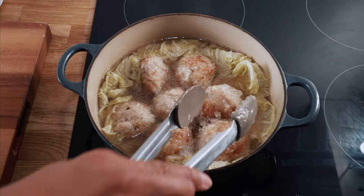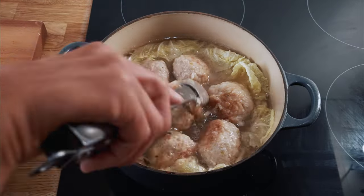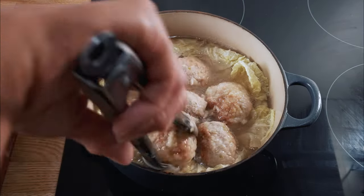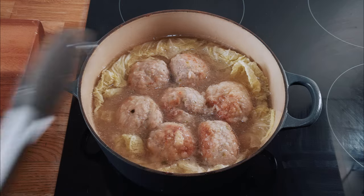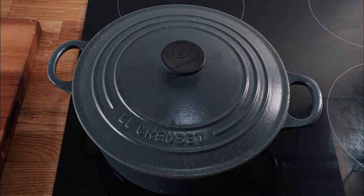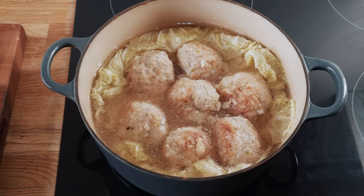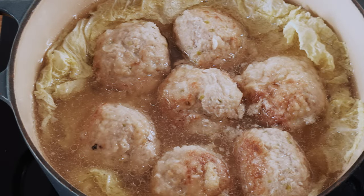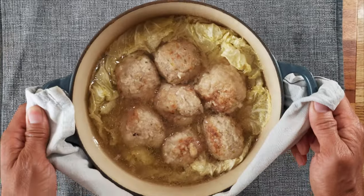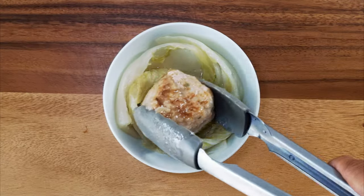Give the meatballs a turn midway through, then cover and continue simmering on a very low heat. It is very important to simmer the meatballs on a very low heat because you want them to become very tender without falling apart. The meatballs have been cooking now for over an hour and a half and they should be extremely tender. You can serve them directly from the dish in which they were cooked — just add rice or noodles.